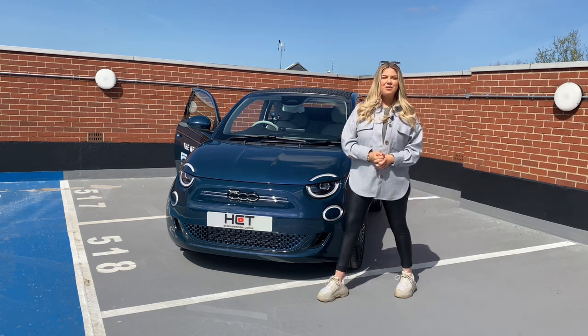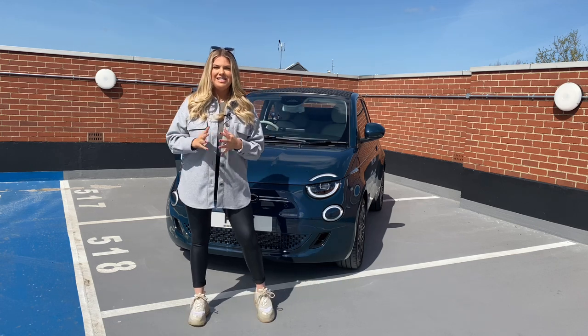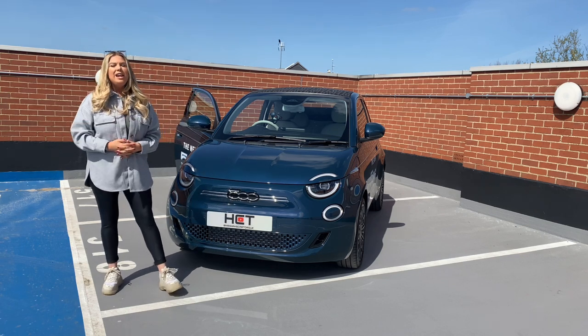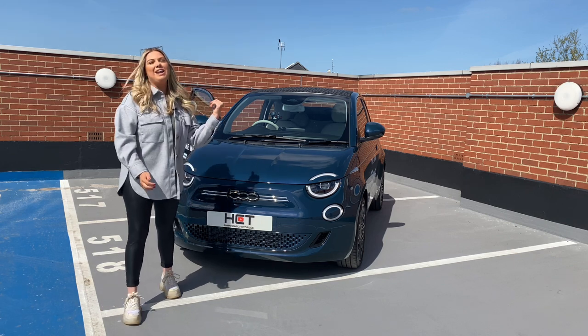Hello and welcome back to a very sunny Hannah's Car Talk video. Today is a very exciting day as we're going to be talking about a brand new release. This behind me is the Fiat 500e La Prima — or La Prima, I don't know how you say it — Cabriolet.